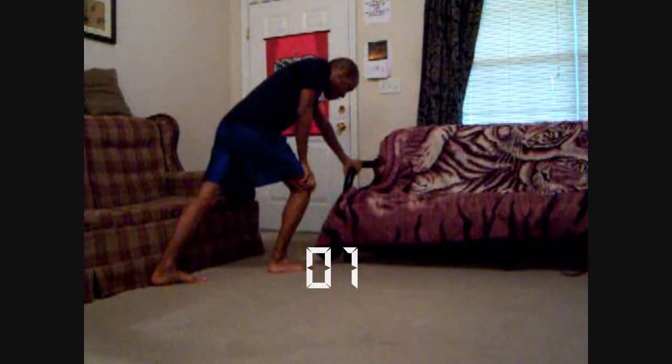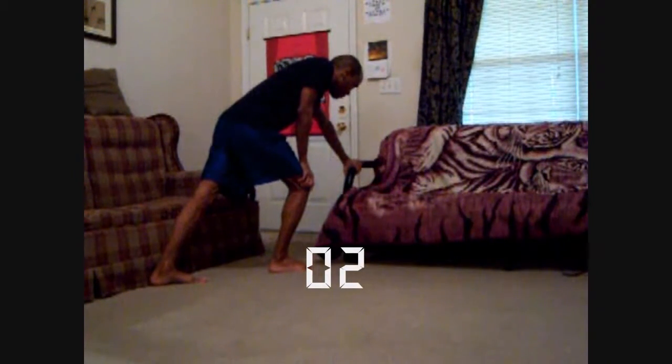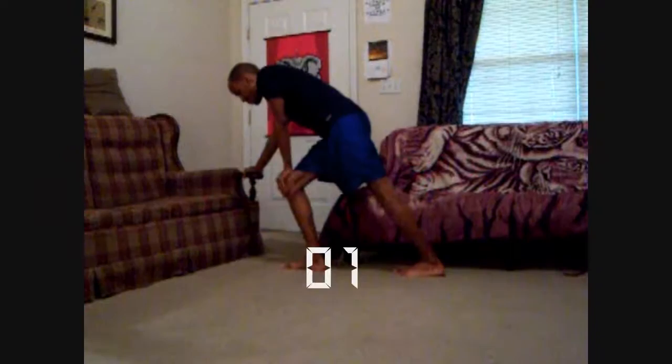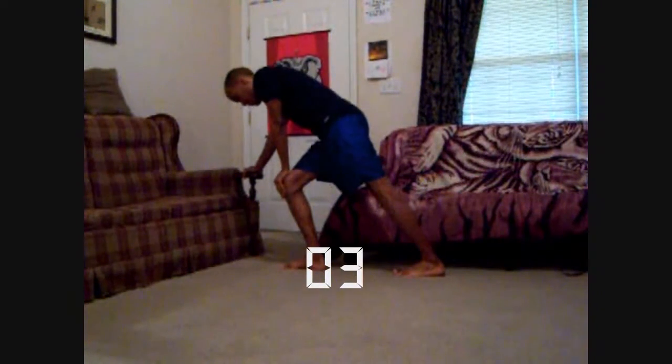And the calves. Ready? 1, 2, 3, 4, 5. Switch. Make sure your heels are on the ground. 1, 2, 3, 4, 5.